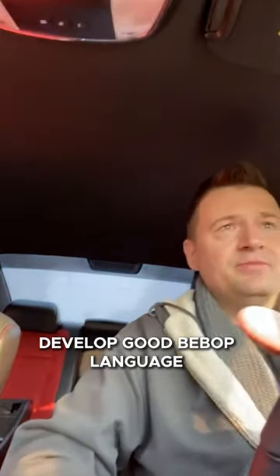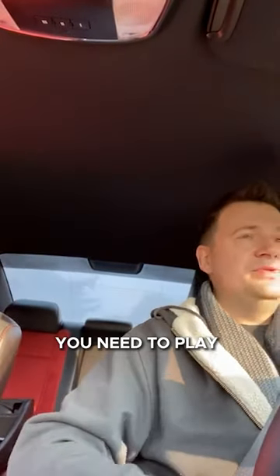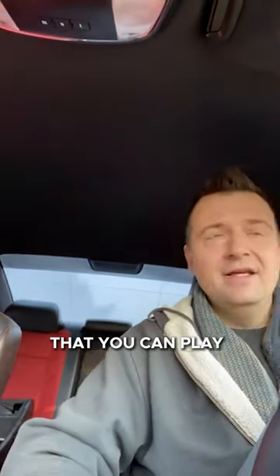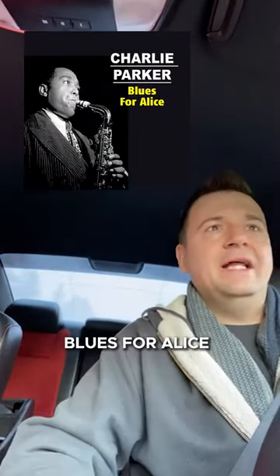So the second step: bebop language. You need to develop good bebop language. You need to play these Parker heads — develop 25, maybe 50 heads that you can play bebop to. I'm talking about Blues for Alice and Confirmation and all these crazy things.